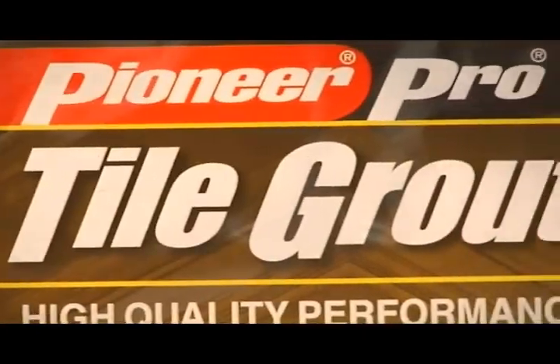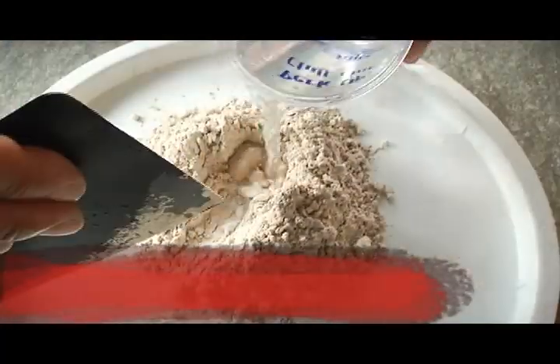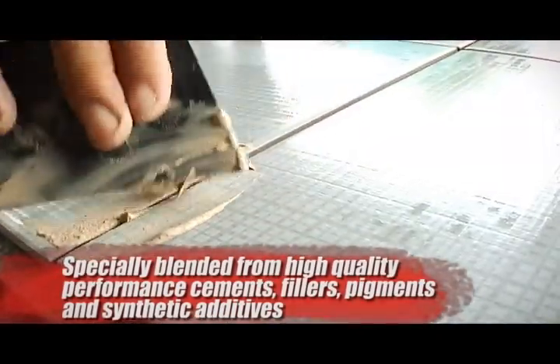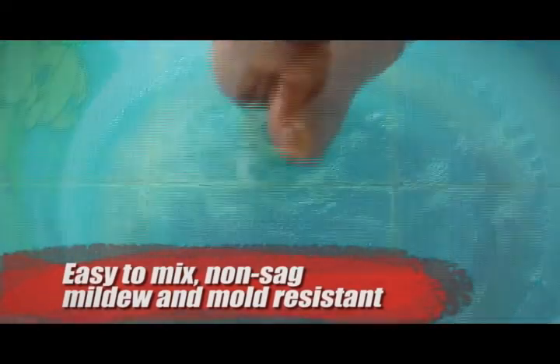Rounding up the high caliber group of adhesives is the Pioneer Pro Tile Grout. This exceptional cementitious tile grout is especially blended from selected high-quality performance cements, fillers, pigments, and synthetic additives. The Tile Grout is easy to mix, non-sag, mildew, and mold resistant.